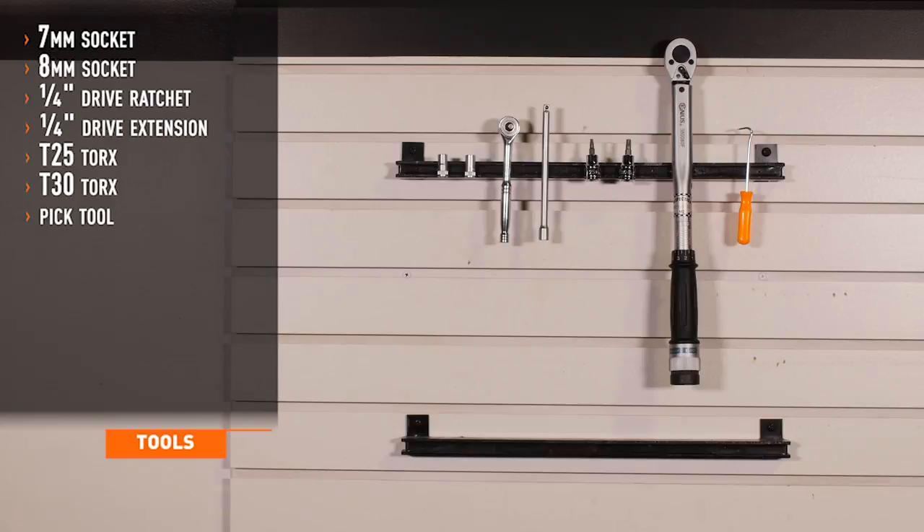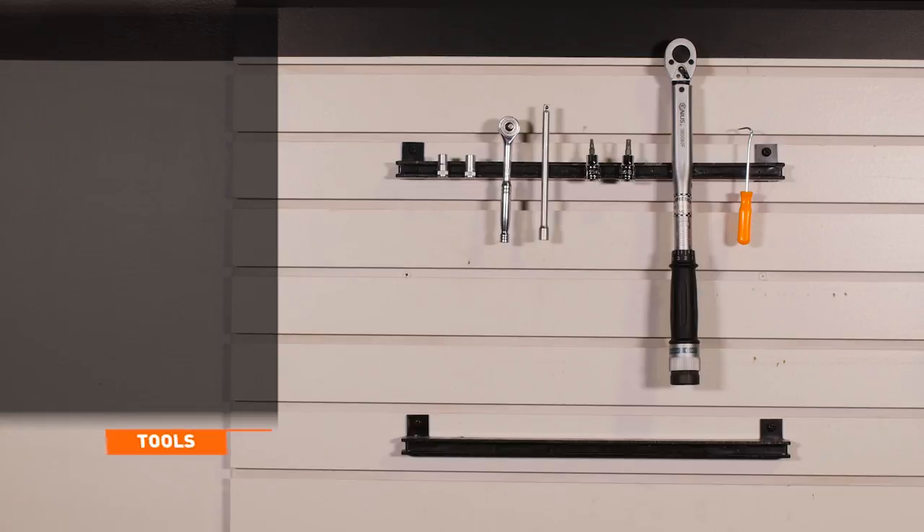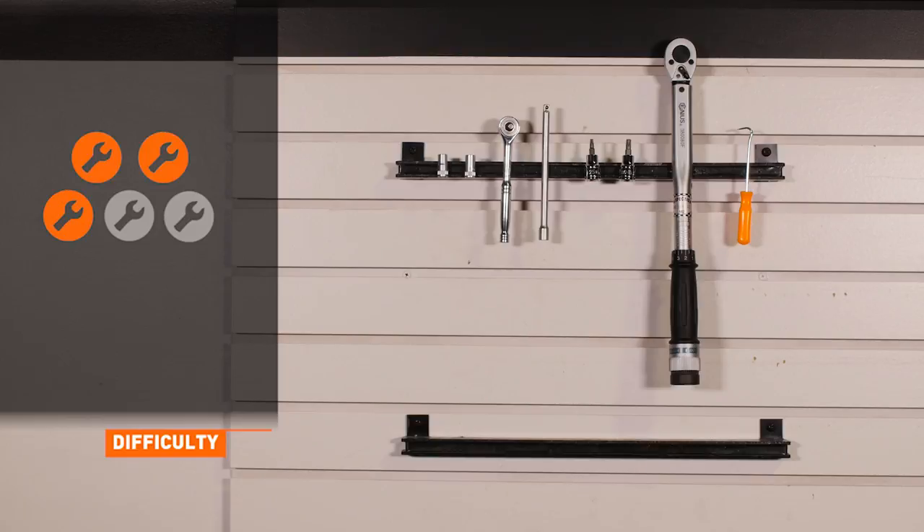Tools needed for installation are a 7 and 8 millimeter socket, quarter inch drive ratchet and extension, a T25 and a T30 Torx, and a pick tool. Install time is two and a half hours. Install difficulty is a 3 out of 5.